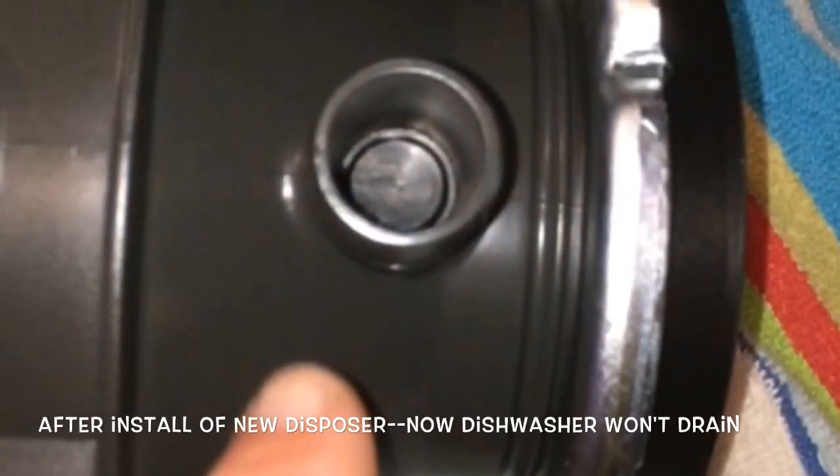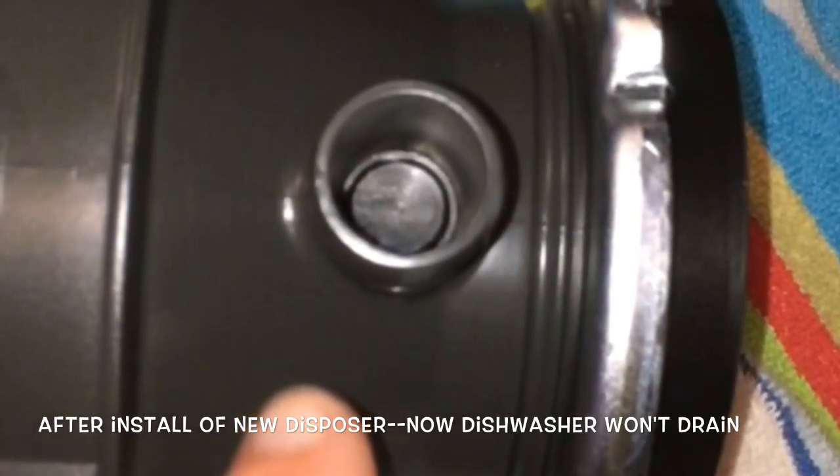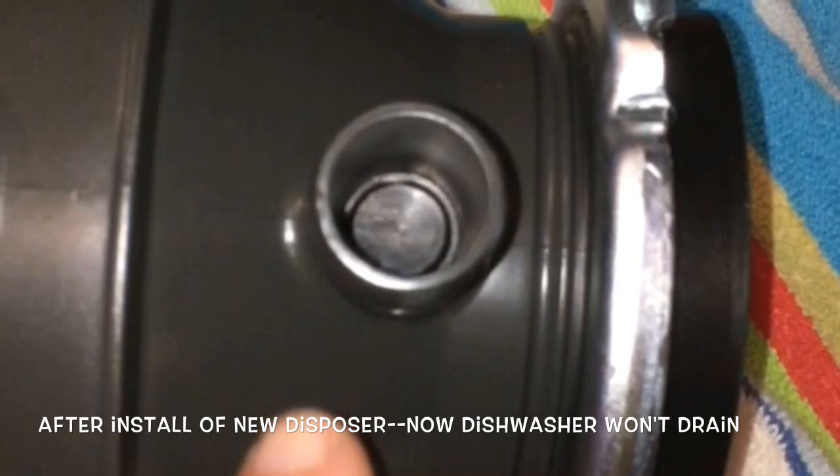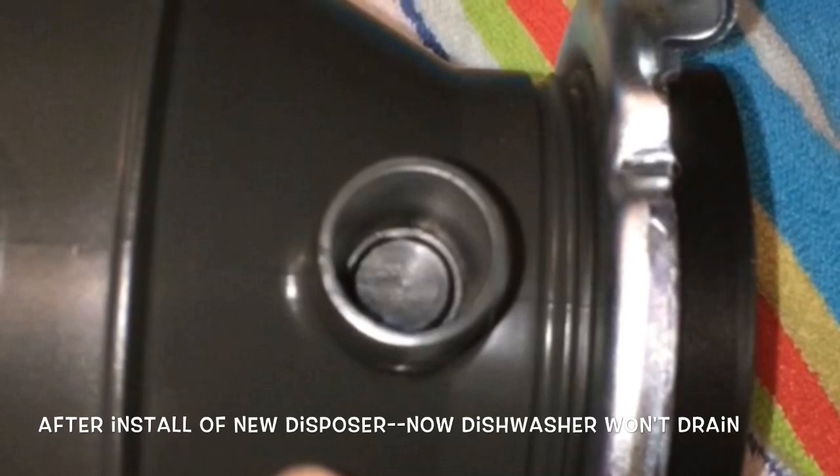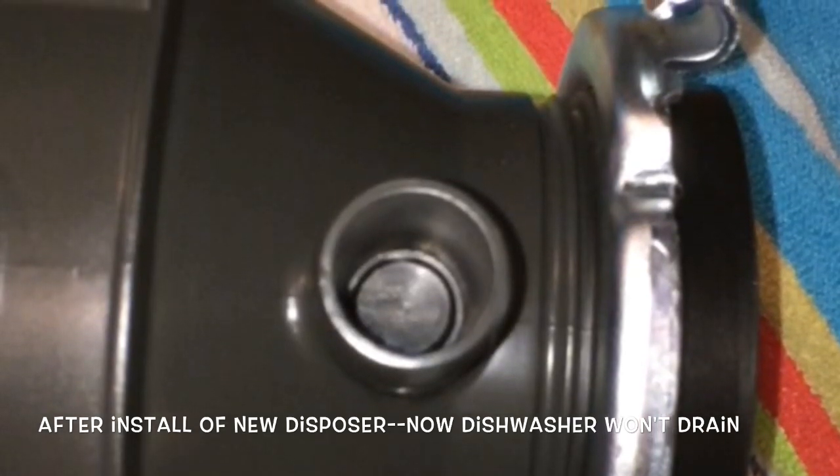This is Scott the fix it guy. Today we're dealing with a dishwasher that won't drain because the garbage disposer was installed improperly — they forgot to knock out this little plastic plug we see in this picture.